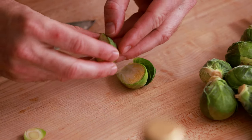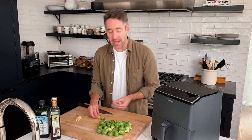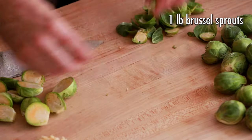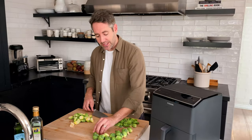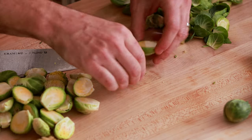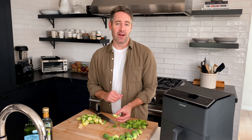We're also gonna peel off the outer layers of each half. What that's gonna do is allow you to not have to wash these — and the reason we don't wanna wash them is because that will introduce moisture, and moisture is literally the enemy of crispy. Try your best to cut these as equally in half as possible, because having pieces of equal thickness is really gonna help them cook evenly in the air fryer.